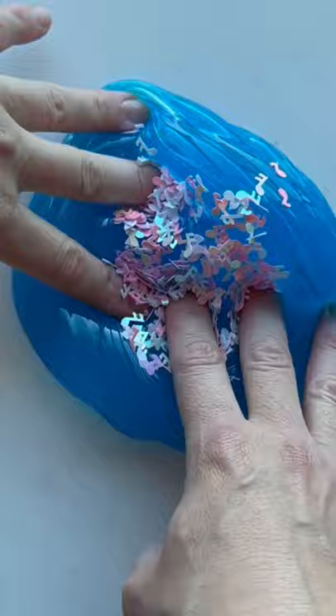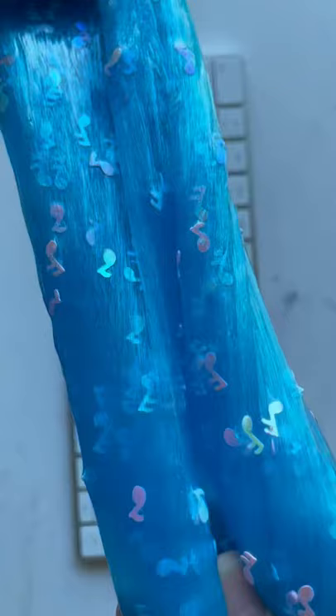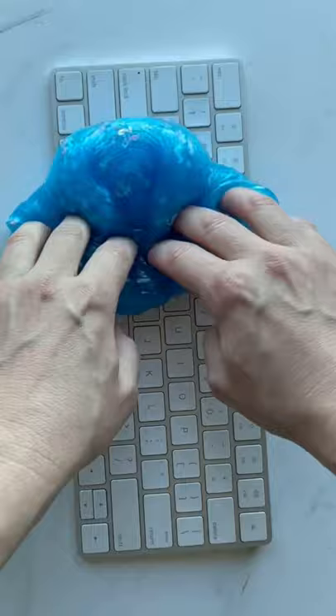You can see how this slime just eats up the glitter. It does the same exact thing when you roll it over your keyboard or your cup holder in your car. It's amazing. You guys, I highly recommend it. Try it out.